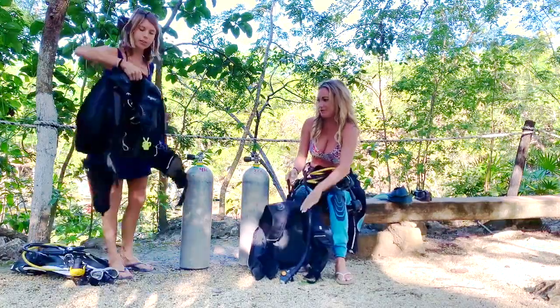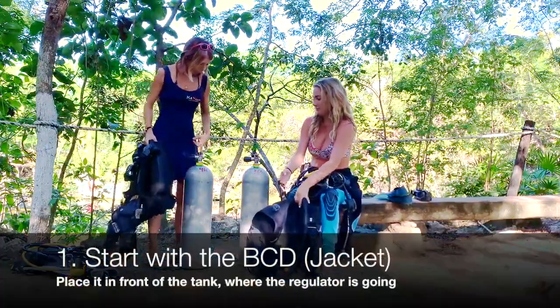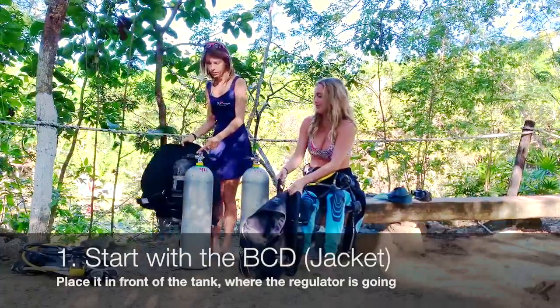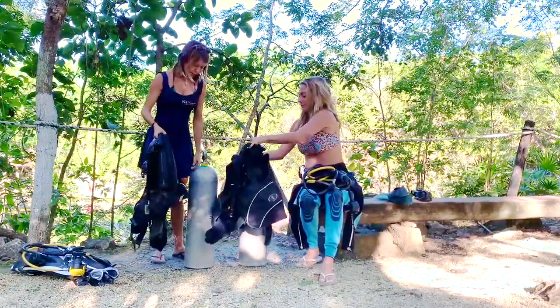So first we're going to take the jacket. You always want it to be in front of the tank where the regulator is going. You don't want the regulator that way and the jacket that way. I'm going to put it like that so you can really see well.